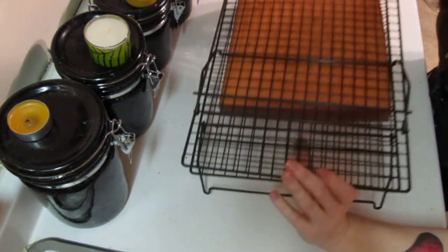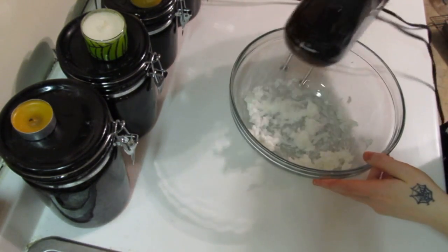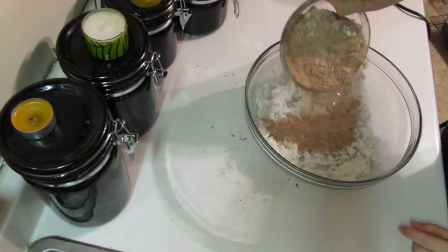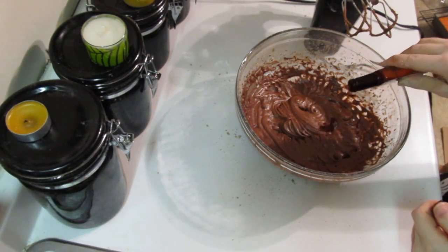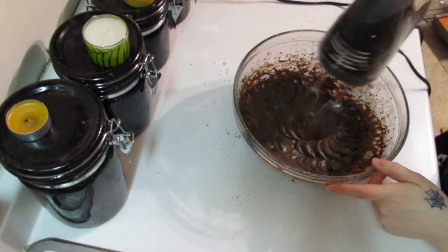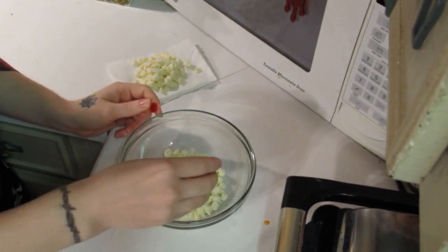Now time to make your frosting. Cream the shortening or butter until smooth. Combine the powdered sugar and the cocoa powder and add alternately to the shortening with the milk, until you get a sweetness and spreading consistency that you're happy with. Then add the vanilla and mix well, then add black food coloring last and mix well.